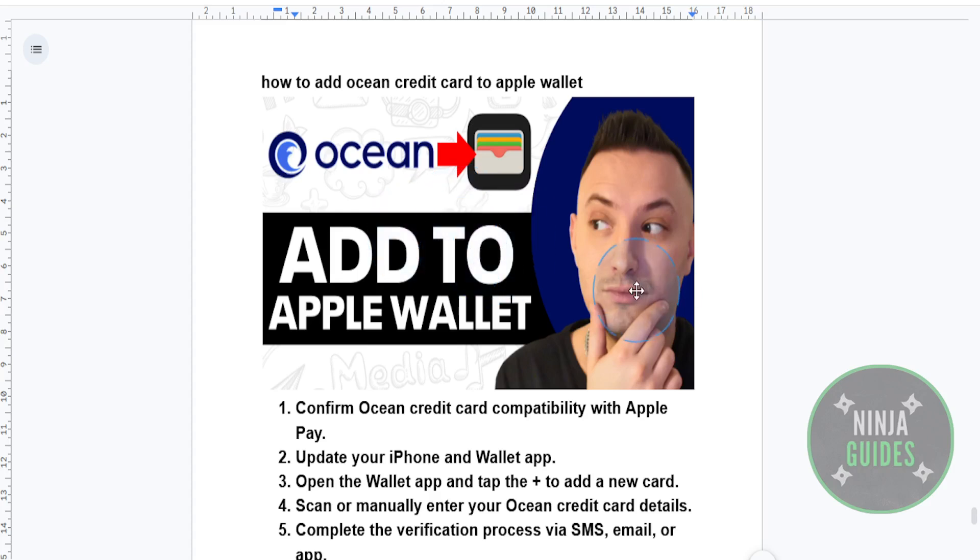And that's it! You're all set to make contactless payments using your Ocean credit card via Apple Pay. If this guide helped you, don't forget to like and subscribe to Ninja Guides for more helpful tutorials.